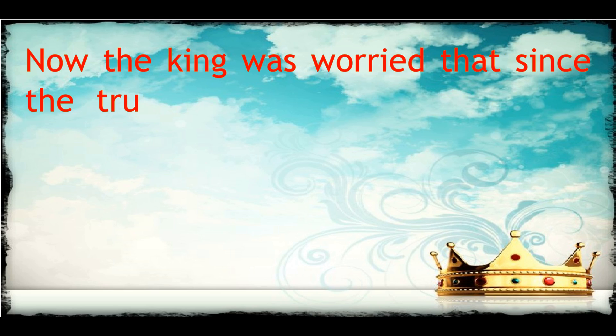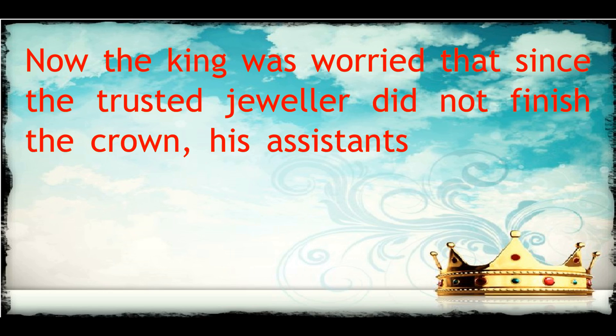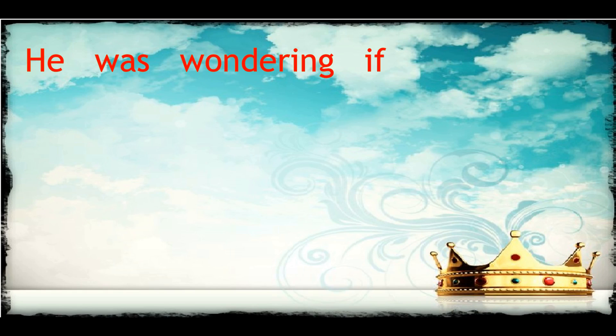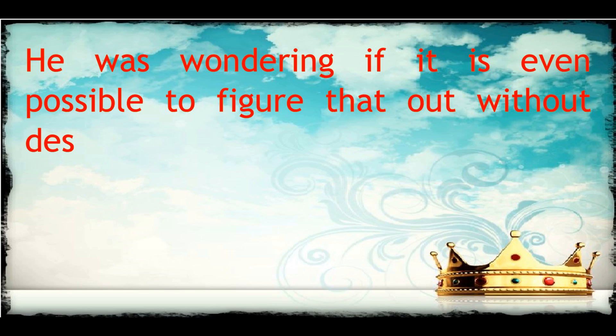The king was worried that since the trusted jeweller did not finish the crown, his assistants could have stolen some of the gold from it. He was wondering if it was even possible to figure that out without destroying the crown.